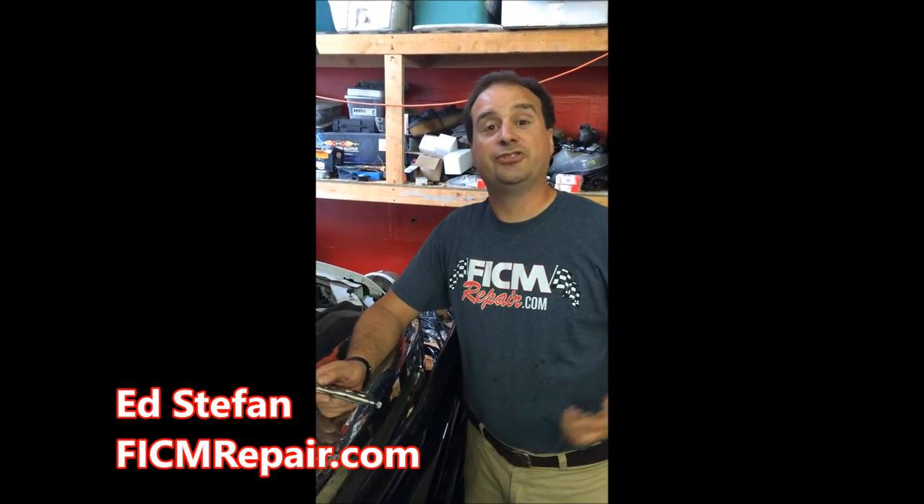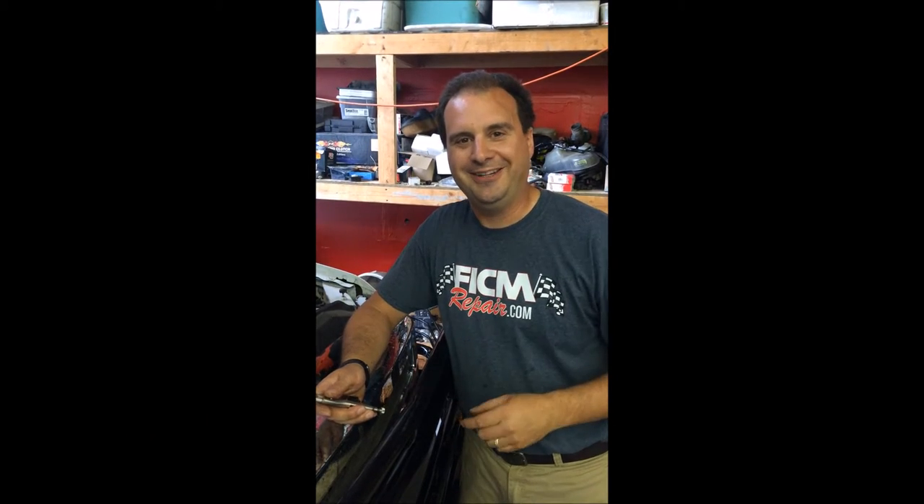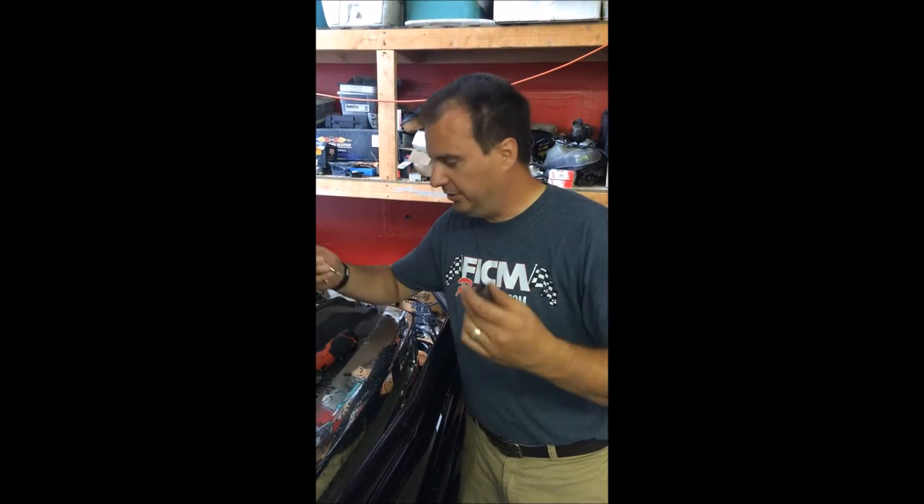Hey, Ed's Stephan over here at VickamOpera.com, actually in Super Duty Services shop in Green Valley, Missouri for the 6.0 Rally 2015. Conveniently, we have a truck that needs a Vickam and I know a guy. So if this happens to you and you want to change out your own Vickam and save yourself a couple of nickels, here's how.